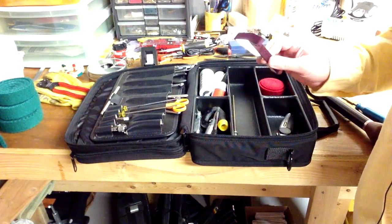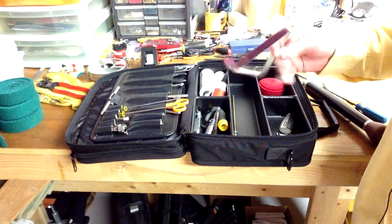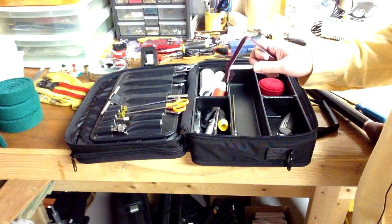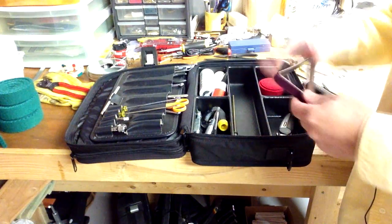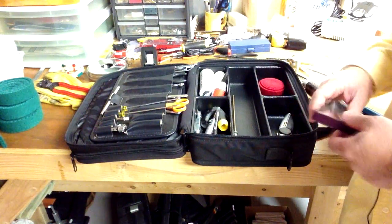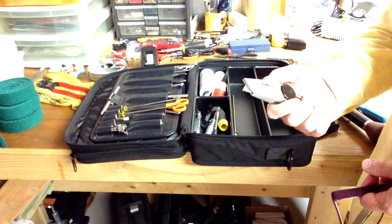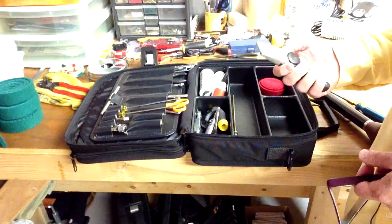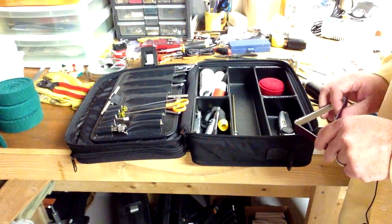I also have this lid prop block. Pretty much any time I tune a vertical piano I use this — it holds the lid up, which is very helpful so that you don't have to rest the top of the lid back against the wall. I keep a utility knife here if I'm cutting felt or have to trim off some wood from a shank.